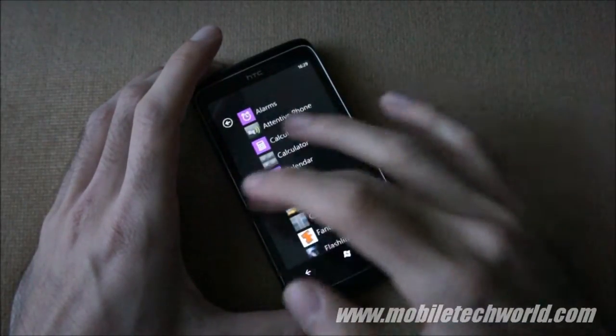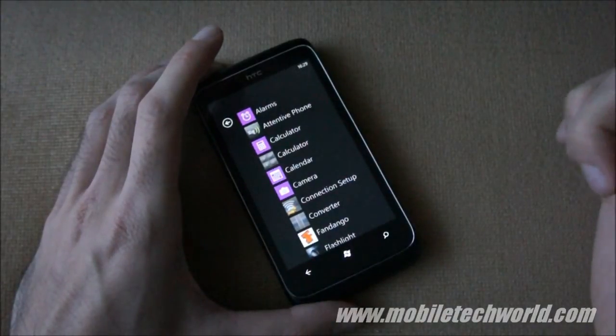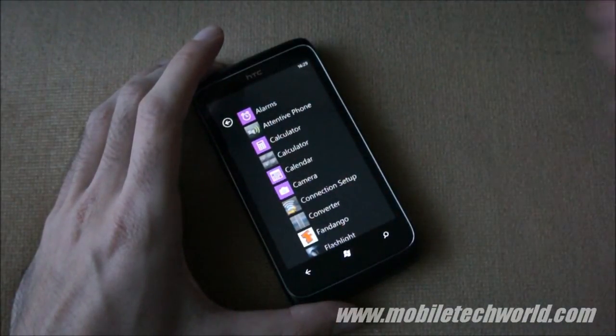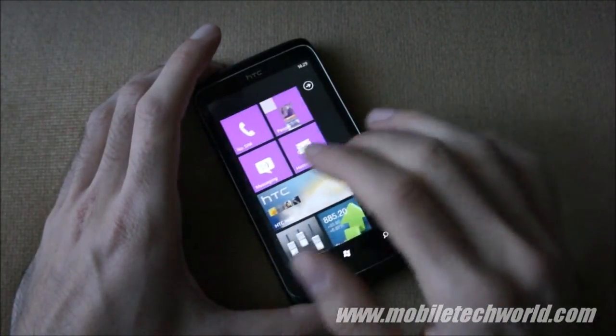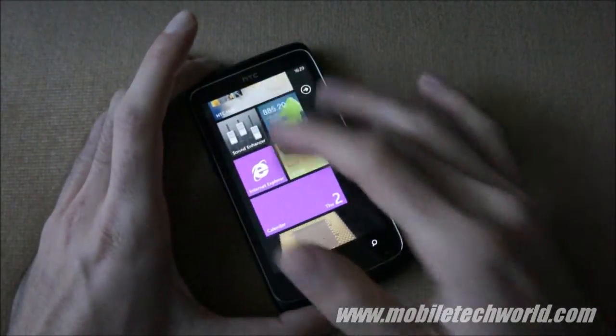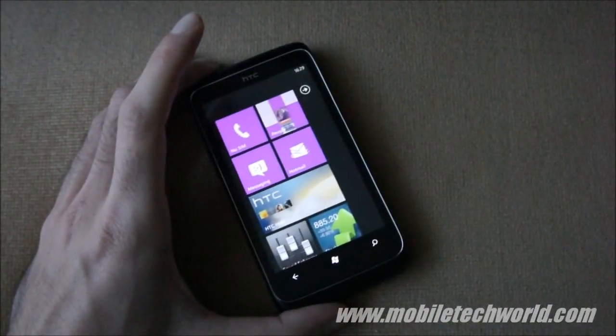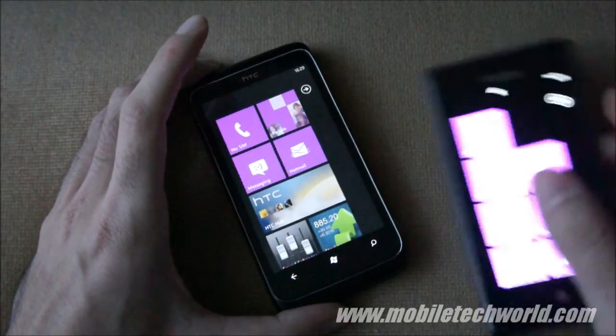The Trophy is just a little bit slower at loading applications, as you saw in my previous performance video when I compared it to the Samsung Omnia 7 and the LG Optimus 7. But other than that, you have exactly the same user experience and performance as on all the current Windows Phone 7 devices sold on the market.